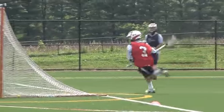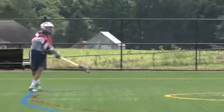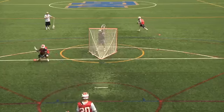They'll either take a jump shot from that spot or roll around for a question mark shot. After every 3, have your goalie switch.